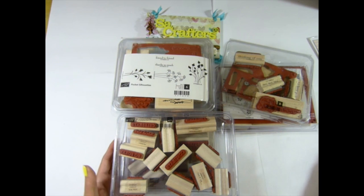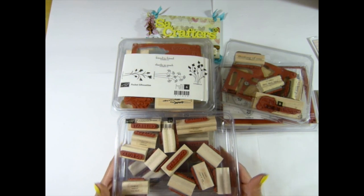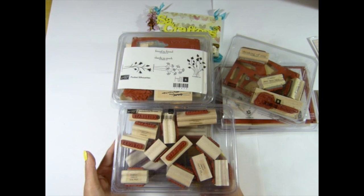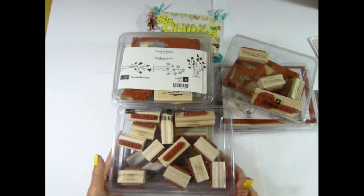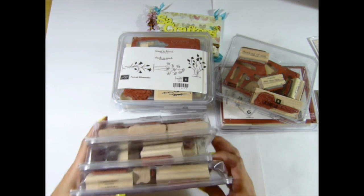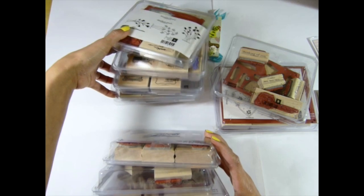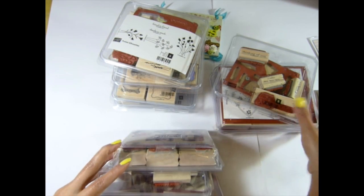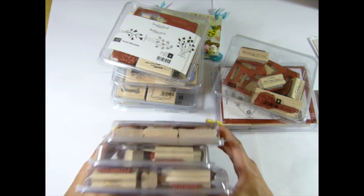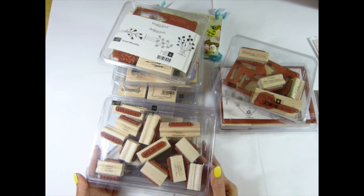So box number one is going to be $37 with shipping. It'll cost me at least $12 for a medium box priority mail, so just the stamps by itself is only $25. You can't find any cheaper — $25 for about ten stamp sets. $25 is cheap, so okay, this is box number one.